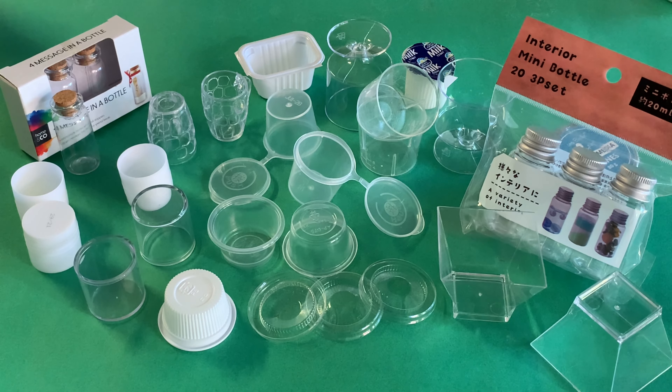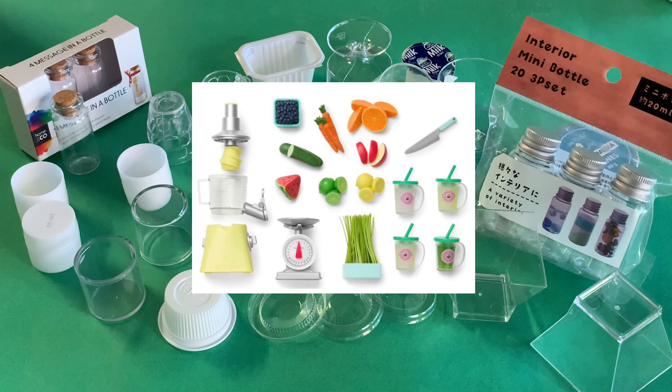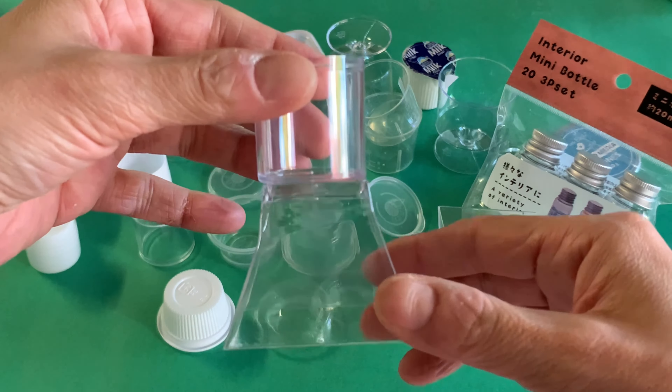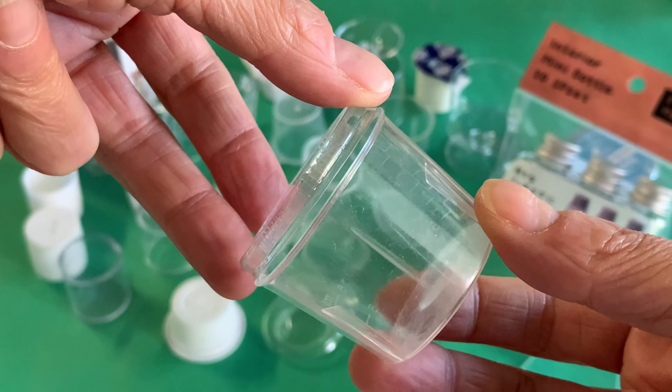To get started we rummaged through all our mini plastic containers, lids, caps and bottles to replicate the different parts of the juicer seen in AG's promotional pictures. We need the juicer body, bowl, chopper, lid and feeder.